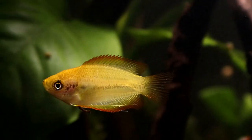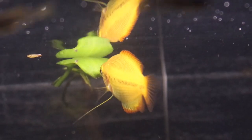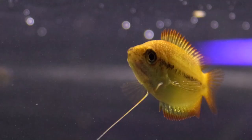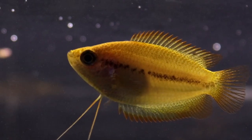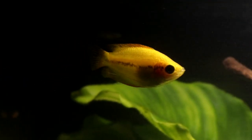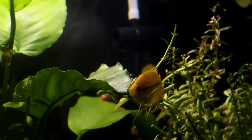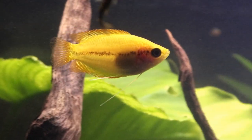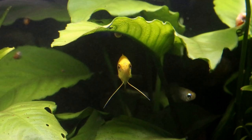Feeding your gourami is also a relatively pain-free task, as they are greedy little fish who will eat absolutely anything that will fit in their mouth. They are just a little bit slow about it and can take a moment to even notice there is food in the tank, especially if they're off in the plants at the time. So if you have very fast darting tankmates — danios, tetras, anything like that — you will need to make sure your honeys are actually getting something to eat and not always arriving too late. Believe me though, you will know when they haven't had food for a little while, because that's when the staring really begins.